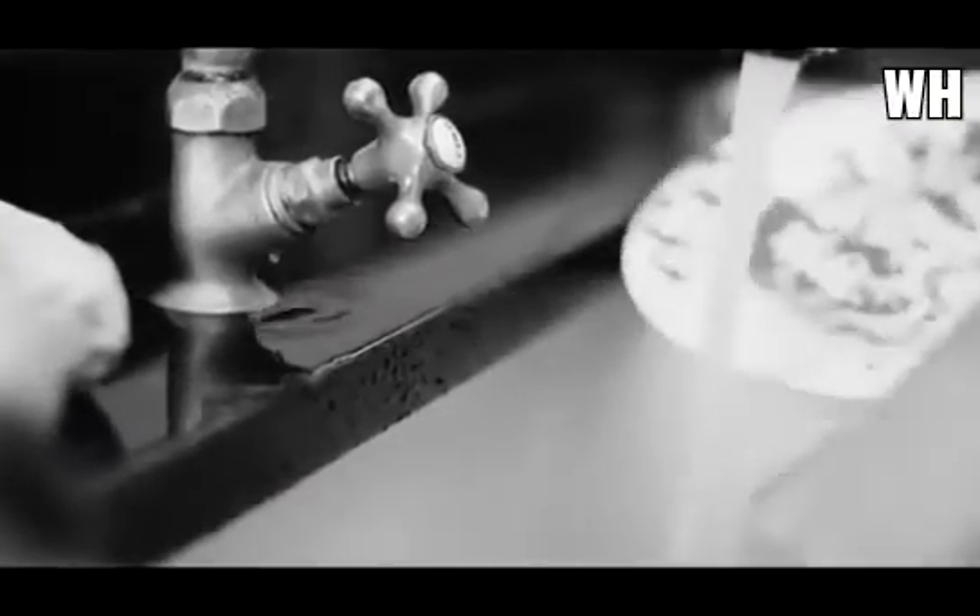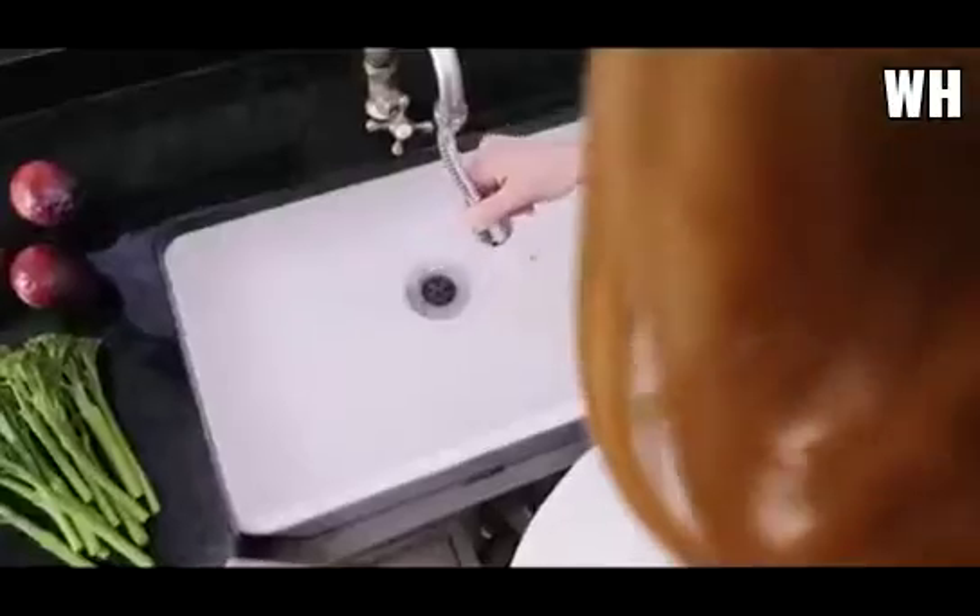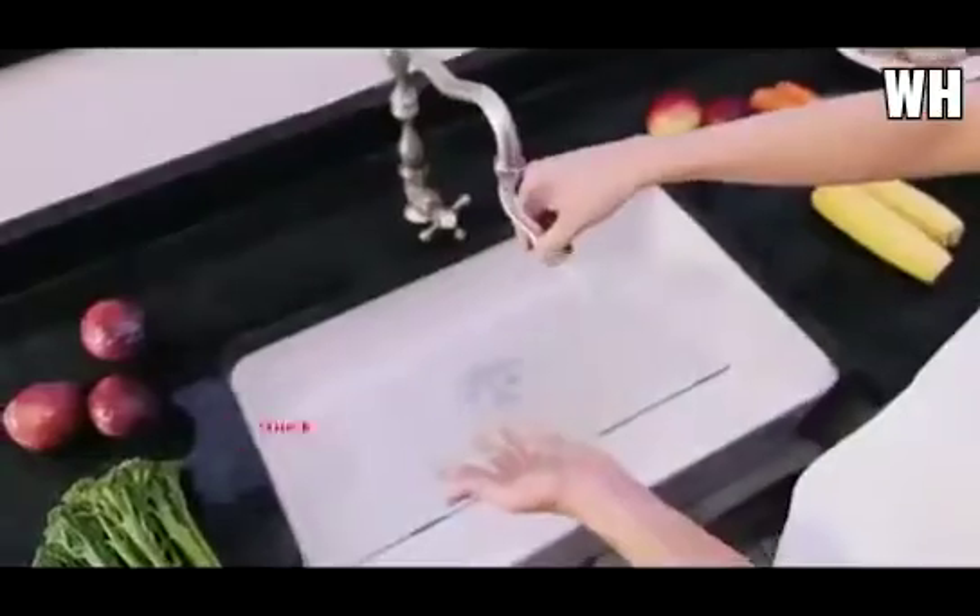Standard faucets leak, loosen, and have limited reach. TurboFlex 360's strip-free design twists on tight and reaches every inch of your sink, making even the toughest jobs quick and easy.